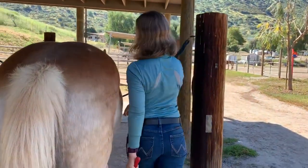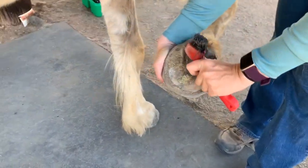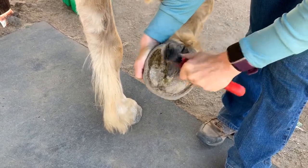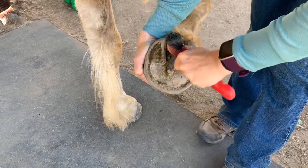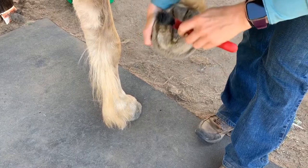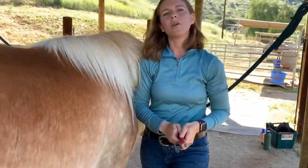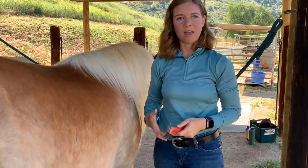The final hoof we're going to do is the front right. You'll notice she's picking her hoof up for me because she knows the drill. By doing it the same way every time, it's our way of letting the horse know what to expect every time they come into the cross ties, and it helps keep some of their stress down. You'll notice I'm going again around the frog, not actually picking it — getting out all the debris. We want to make sure we're picking the horse's hooves to keep them clean and check for any rocks that may be in there.